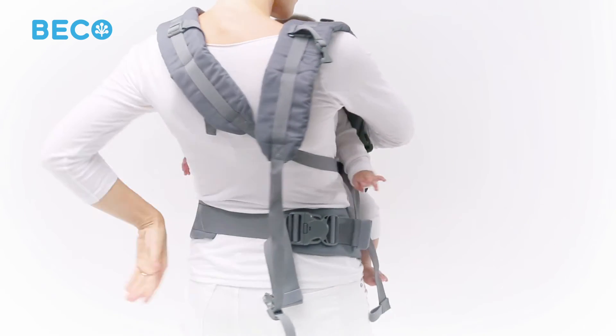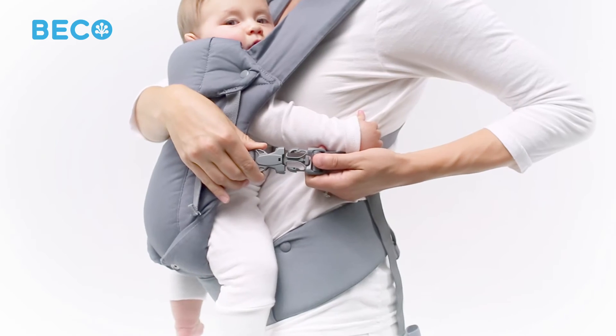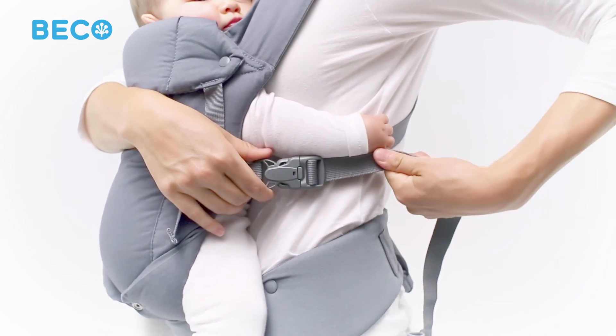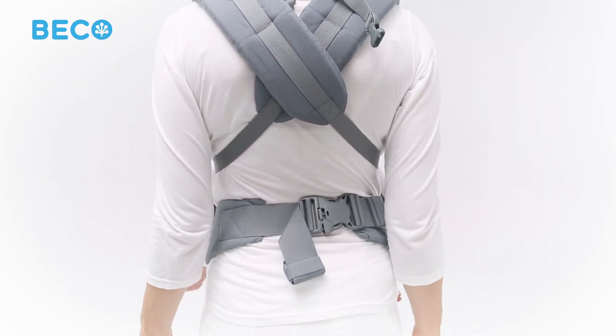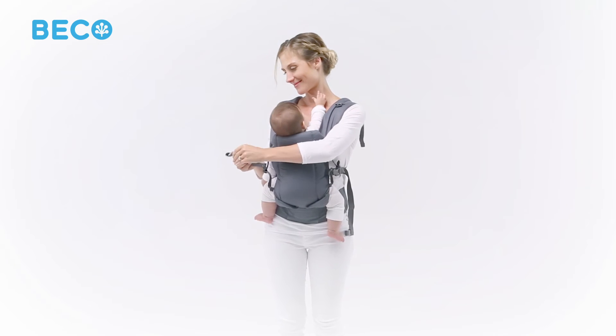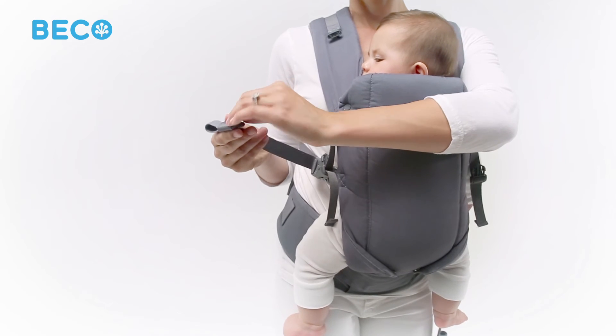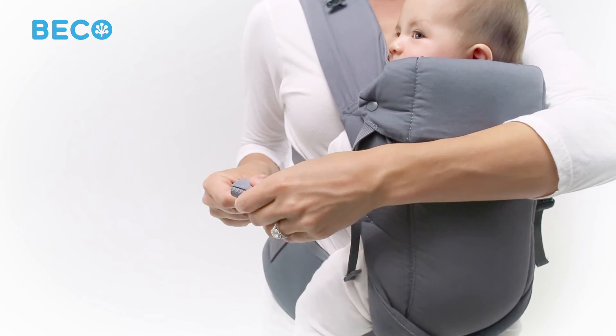Repeat these steps with the other shoulder strap, keeping one hand on your baby until both straps are secure. Crossing the shoulder straps significantly increases your comfort because baby's weight is distributed evenly across your entire back. Once baby is secure and snug in the carrier, roll the excess webbing up and secure it with the elastic on the end.